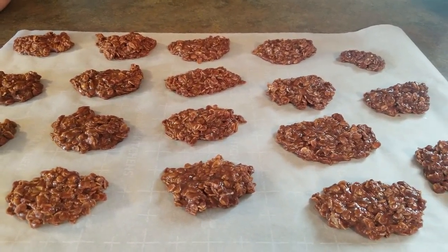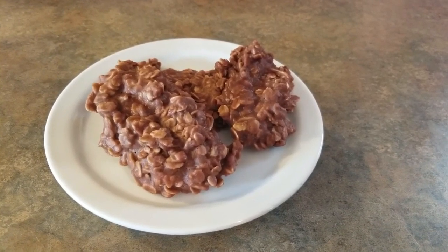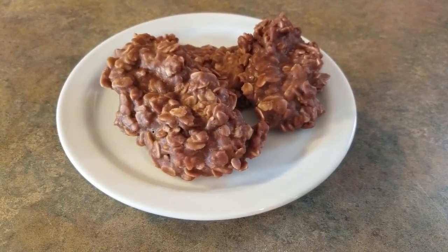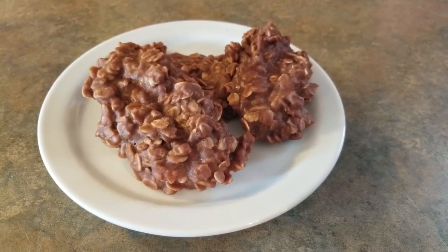completely solidified. And there you have it! I will put the full recipe down in the description bar. Let me know if you guys decide to try these or if you have your own recipe version of these. Thank you for watching!